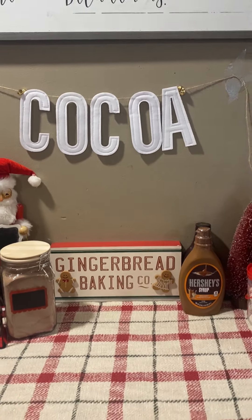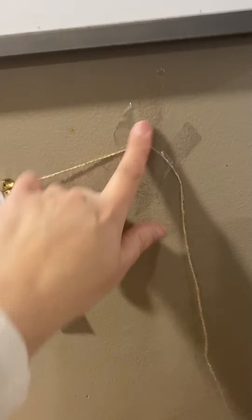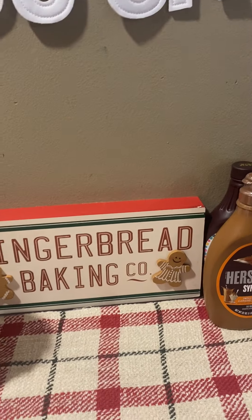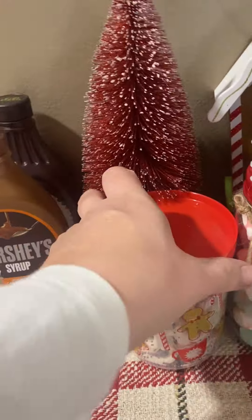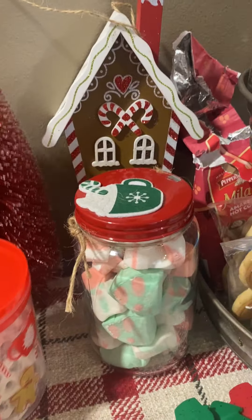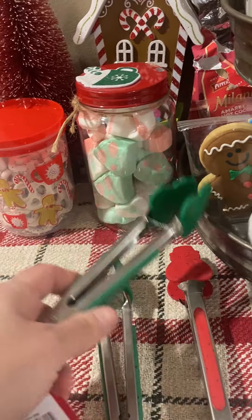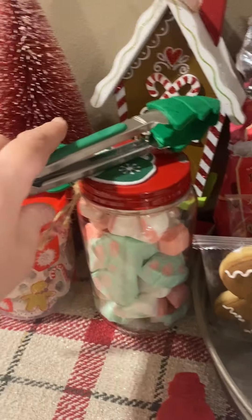I have the cocoa sign here that's from Target. I do have to find a better way to put it up because I know this isn't going to stay. And then I have this cute little gingerbread sign from Meyers. I grabbed some syrups and some of these cute little yogurt pretzels, marshmallows, Christmas marshmallows. These I still have to wash, but I wanted to put them out — they'll be used for the stuff in the containers.